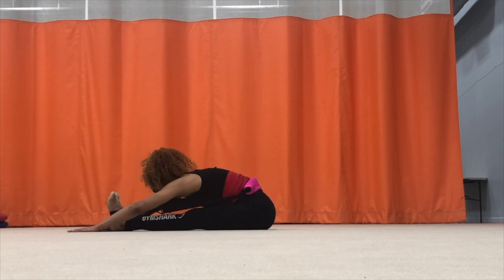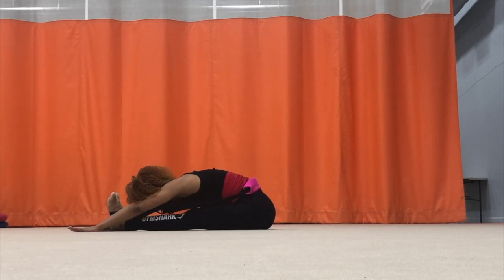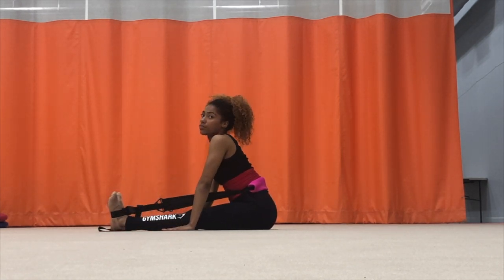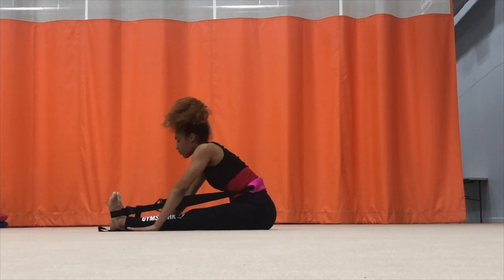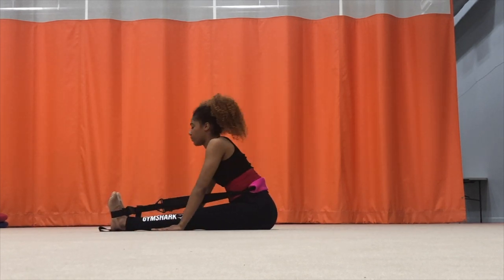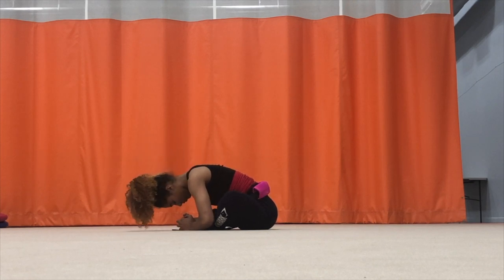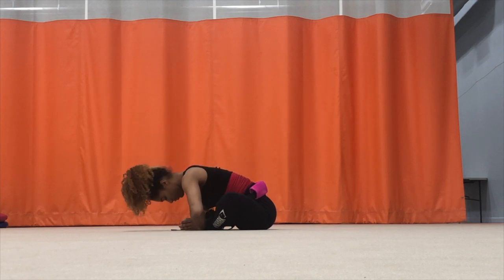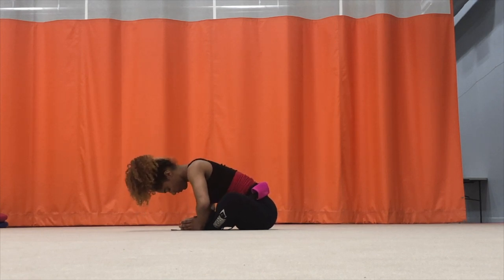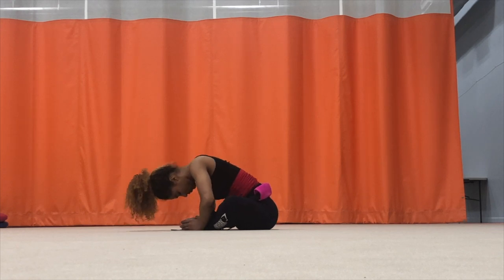Then I stretch forward to get any kinks out of my back, slowly sliding my hands down and putting my head down at the same time. Then I go into the butterfly and do the same thing — I try to straighten my back out and push my nose down toward my toes. This also helps me open my hips because as I'm pushing down I'm also pushing my knees to the ground.